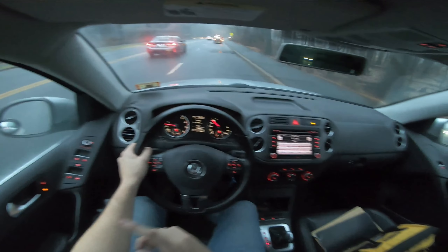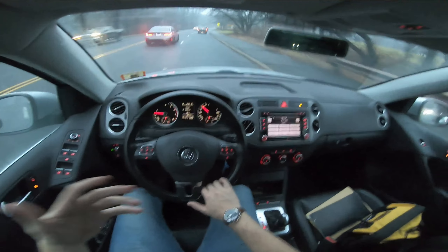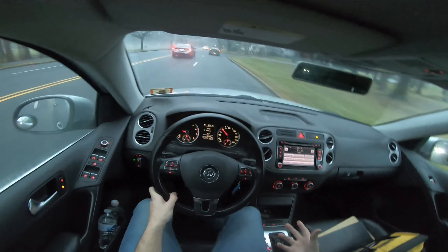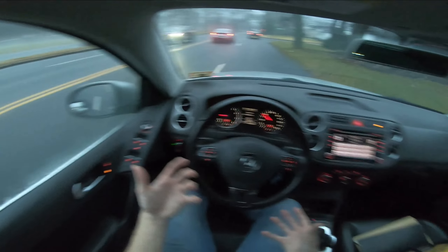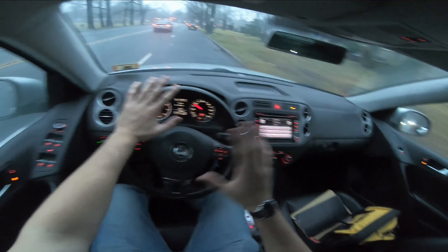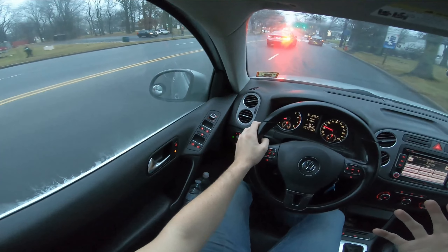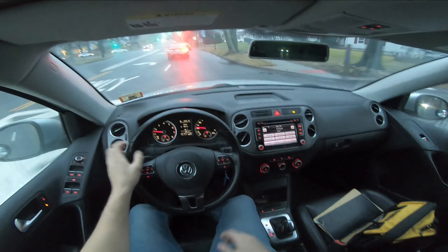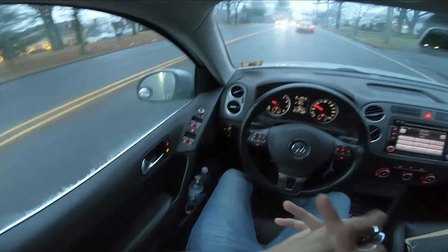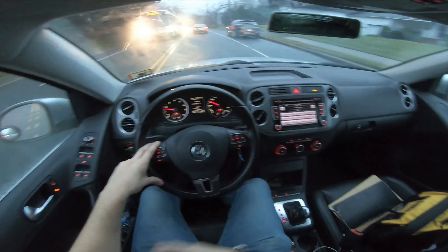I took it for a quick spin through a park before filming, and although the suspension is tight and everything is good, it definitely has a decent amount of body roll — especially for a lighter, smaller SUV. The thing only weighs around 3,500 pounds and doesn't make a lot of horsepower; it's more of a crossover than a full-size SUV. Taking some corners, I felt a lot of body roll compared to other vehicles in this size category. It's not necessarily a make or break though.